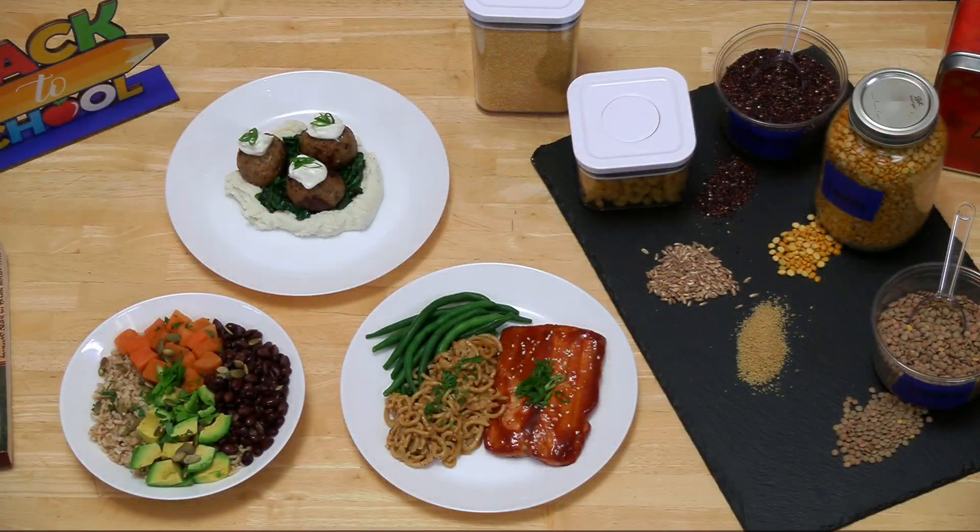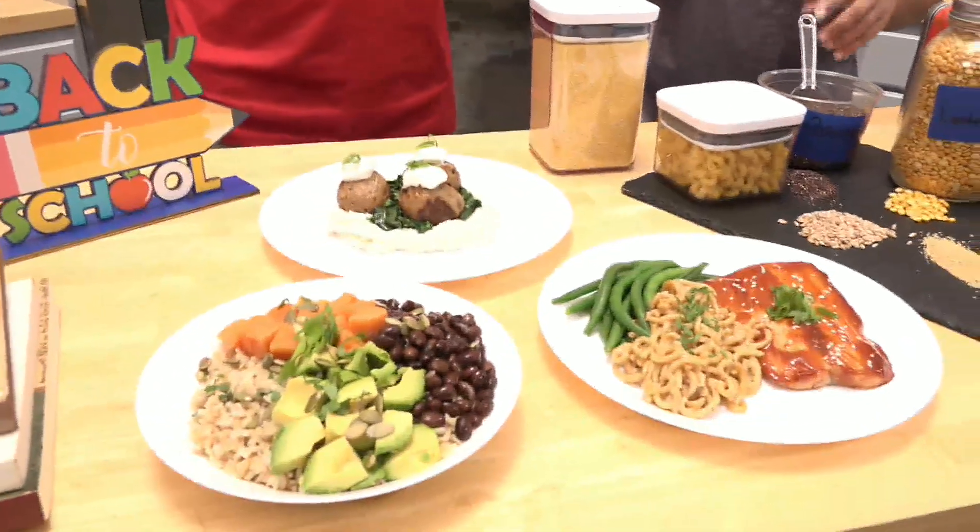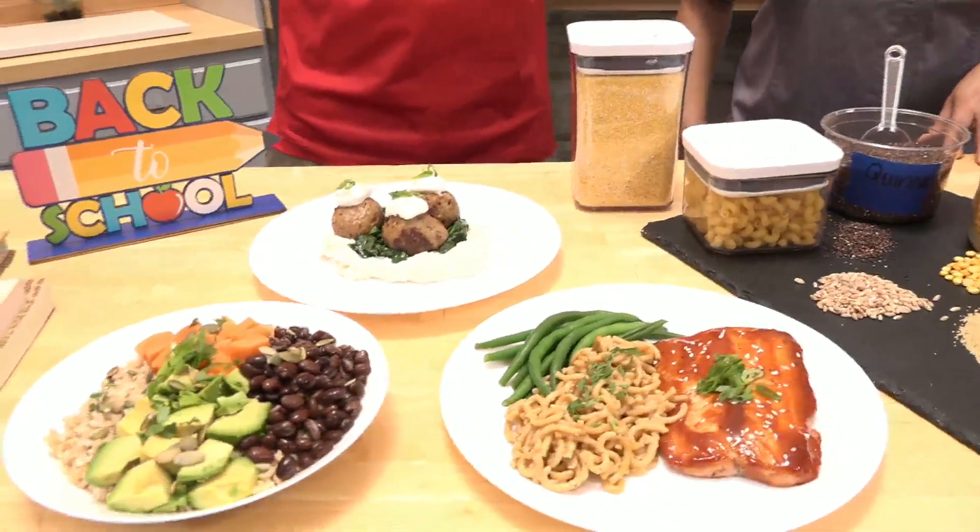Meal prep becomes so much more important when the kids are back at school — everything gets going, so plan ahead. What you want to do is batch cooking. Go ahead and get about two and a half, three pounds of ground beef. You can make meatloaf out of that, mold some meatballs as we have here, patty out hamburger patties, and grind it up. You can freeze all of that.